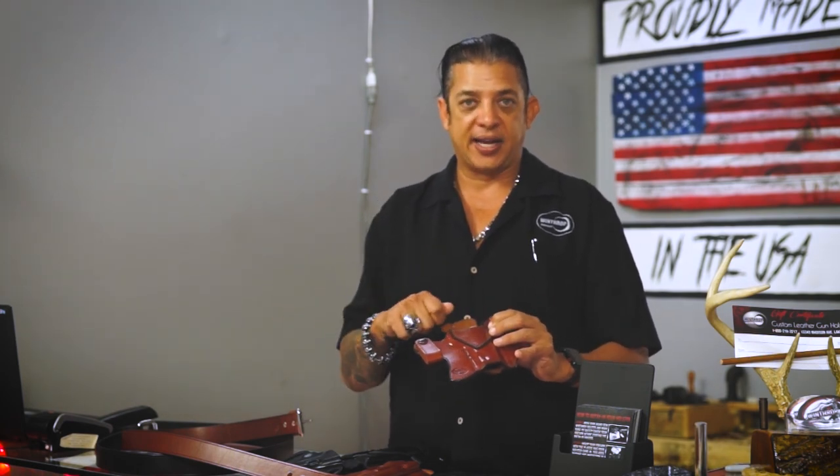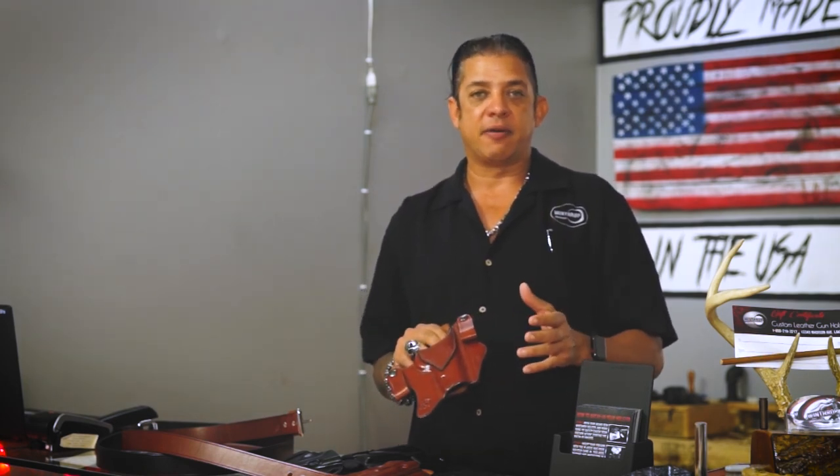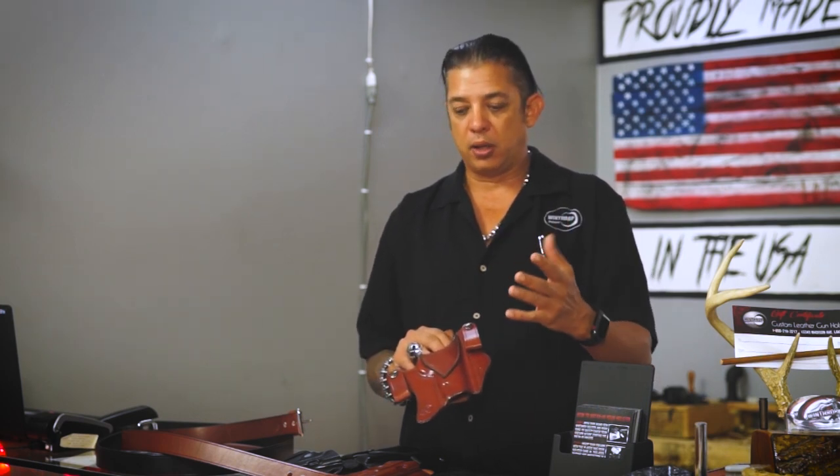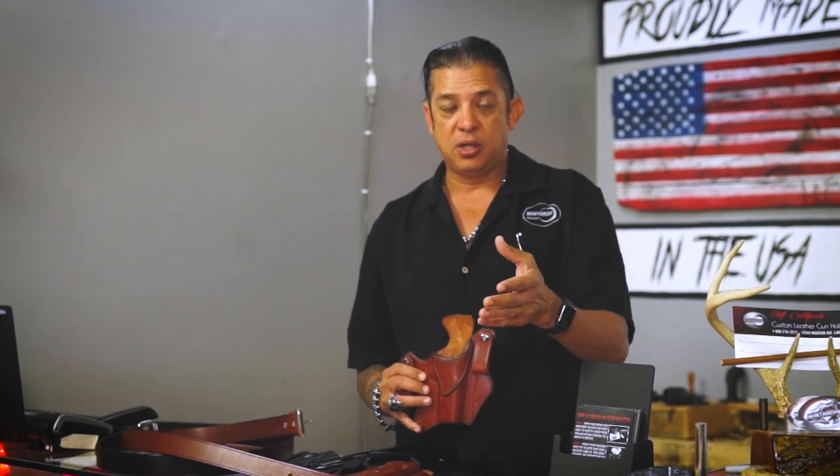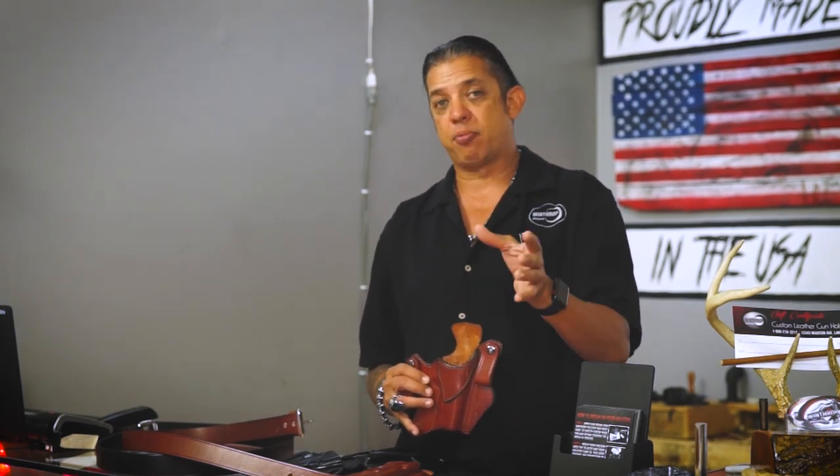An important thing to cover: we do not line our holsters. We use a high-quality cowhide — Herman Oak, vegetable tan. We smooth out the inside using an old custom holster trick: we use a deer antler to smooth out the interior, so you get a nice smooth finish. We can't guarantee any gun won't get a mark, since it's a carry gun — but most finishes on firearms today will handle that well. Holsters do need to be broken in, and when you order from Winthrop Holsters we'll send documentation on how to break them in. We also have YouTube videos on the break-in process.